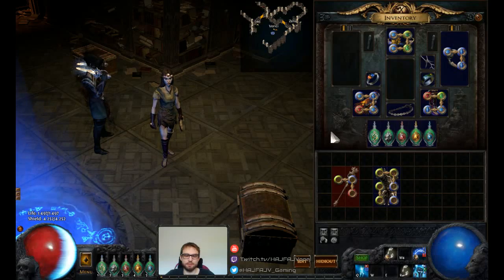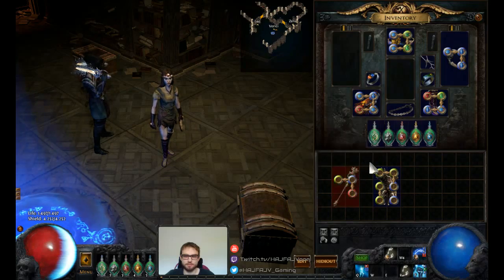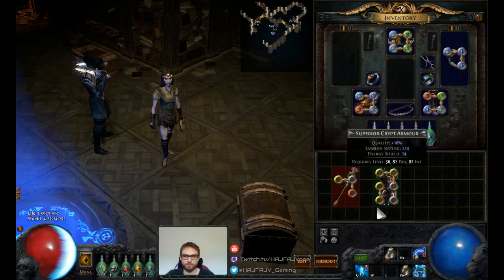Chromatic items and six-socket items are very useful as you can sell them to vendors and get back chromatics or jeweler's orbs. A chromatic item is an item with three sockets all linked together of each color — so a green, blue, and a red. A six-socket item is just an item with six sockets on it.